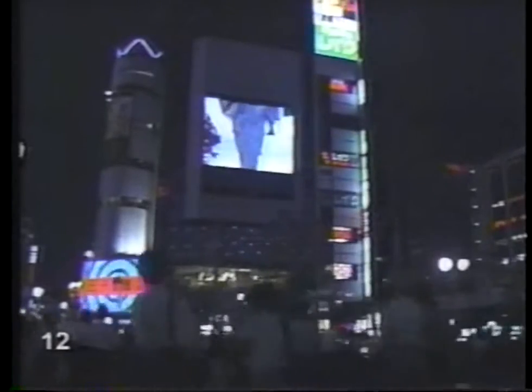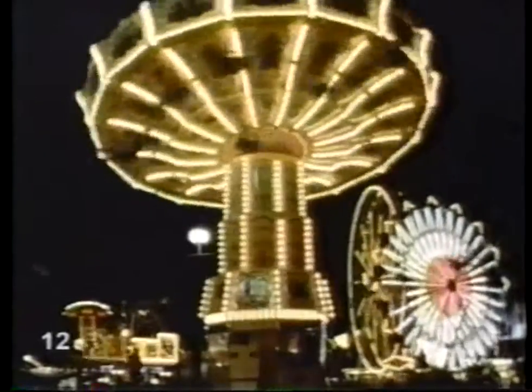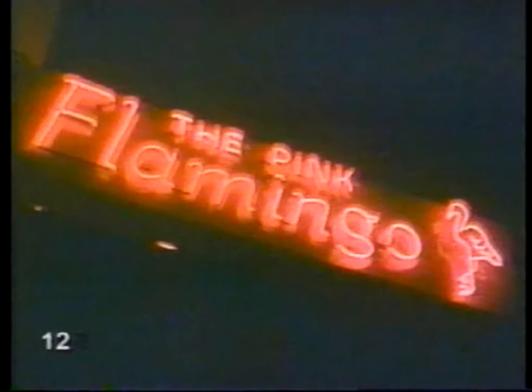Electricity lets us work and play around the clock if we want to. Light bulbs turn night into day, indoors and out. Hardly anything has to stop anymore because of darkness. I guess we take electricity for granted — flip a switch and it's there. But every once in a while the lights go out. We're plunged into darkness. Then the brightest light comes from the moon, just as it did in the days of the caveman.